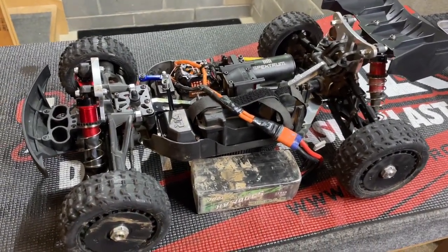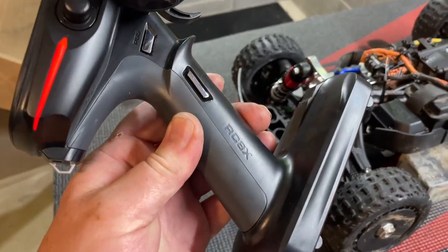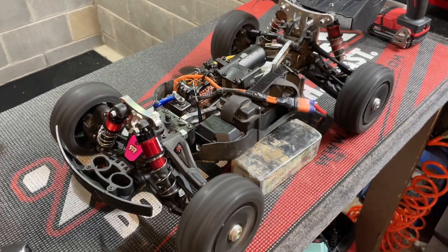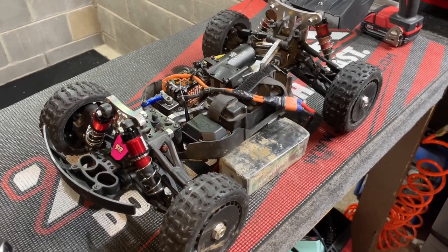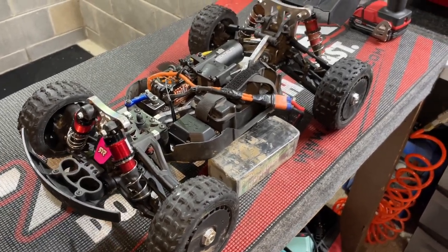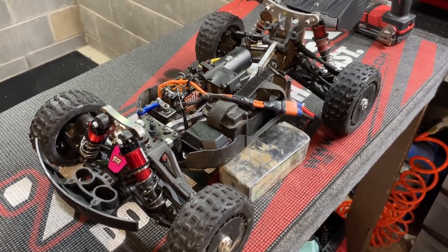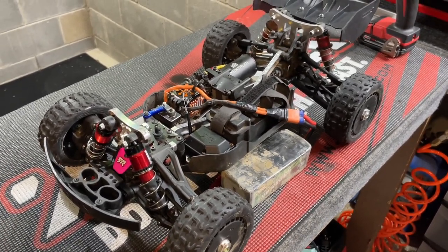Once everything is finished and back together, I like to set it up on something — I've got it sitting on an old tire — hook up the battery and bind it up to my RadioLink RC8X. I like to go ahead and run it for a minute, listen to the diff, and make sure everything sounds good with no clicking, no binding, nothing sounds off. The whole drivetrain is sounding nice and smooth the way it's supposed to. A lot of times some problems won't show themselves until it's under actual traction and torque, but you can usually hear if anything is wrong.